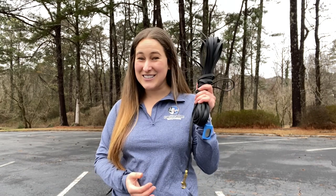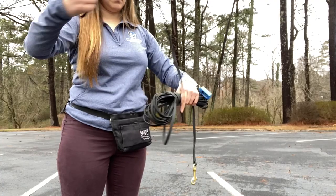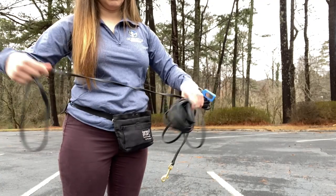No worries — we can still get on those adventures and let our dog get all the benefits of those long line walks using a long line. Long lines are wonderful tools, but they can be a bit tricky and a little intimidating. I'm Chelsea with Positive Futures Dog Training and Behavior, and in today's video I'm going to show you all the benefits these leads can have and how to use one safely. Long lines usually average between 15 and 30 feet in length.